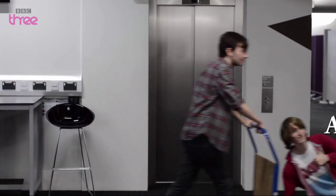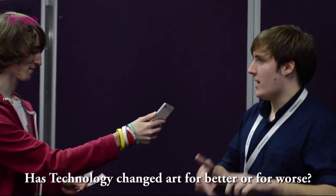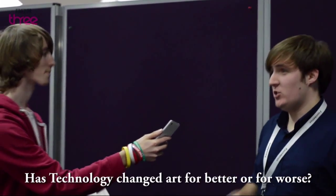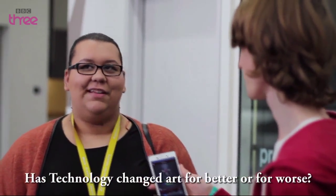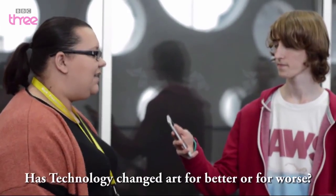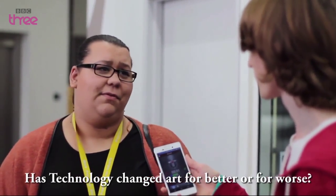Has technology changed art for better or for worse? Because with the old Polaroid cameras, they're quite expensive for the film, so you had to actually make sure what you were shooting was what you actually wanted. With digital, you could just click, click, click and take pictures of anything. Definitely for better — it's given people more tools to express themselves. Look at a 3D printer; the ability to make prototypes has become a lot quicker and it's pushed people's creativity further than it ever was before.